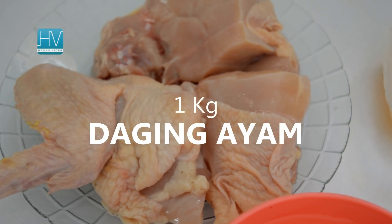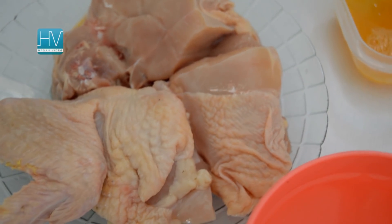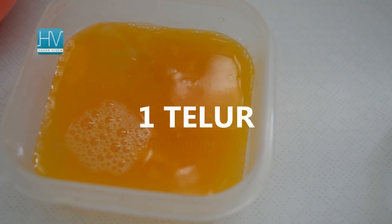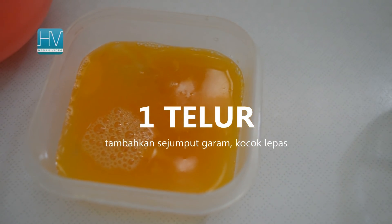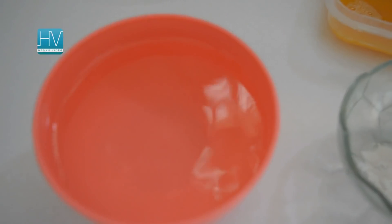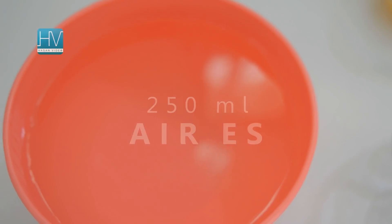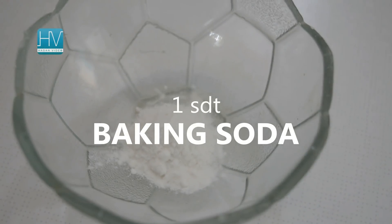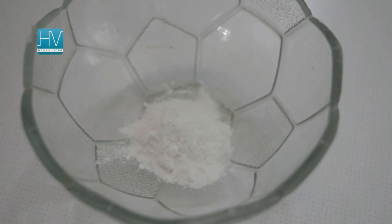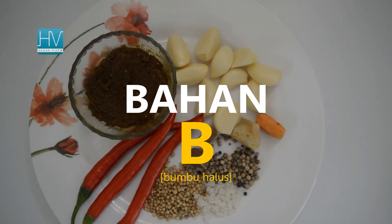All the ingredients we need — Ingredient A: one kilogram of chicken, it can be wings, breasts, or legs, cut to taste. One egg beaten with a fork or a whisk, just until the egg whites and yolks are blended. 250 ml ice water. One teaspoon baking soda. Ingredient B: ground spices.